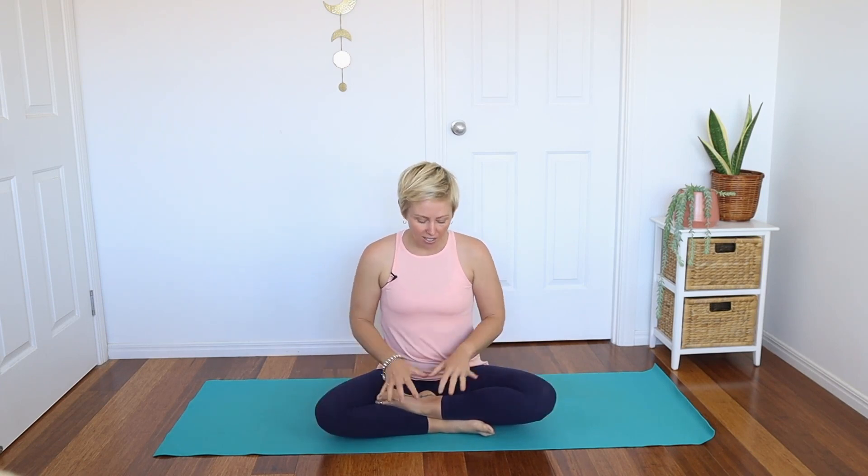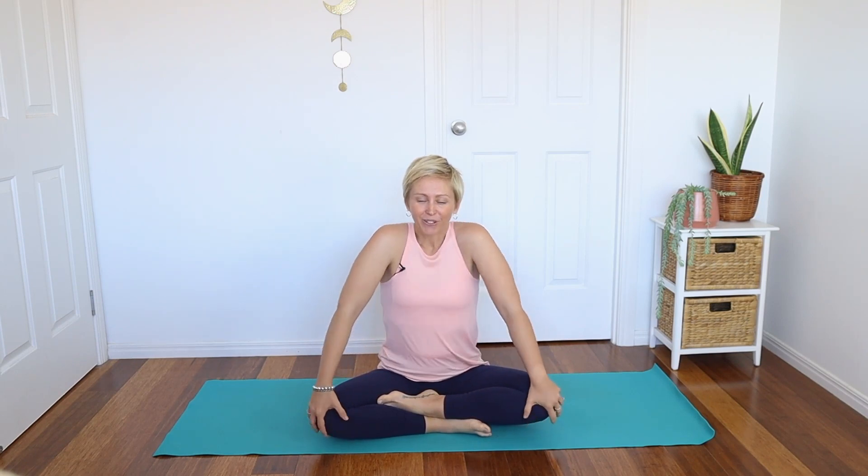In morning yoga classes it's really nice to just wake the body up slowly and then build a little bit of energy so that we feel good for the rest of the day. So I want you to take a comfortable seat — you might have the ankles crossed, or take the legs out in front of you if that feels better, maybe sitting up on a cushion or a bolster. Roll the shoulders back and down a couple of times, releasing any tension you might be holding in this area.